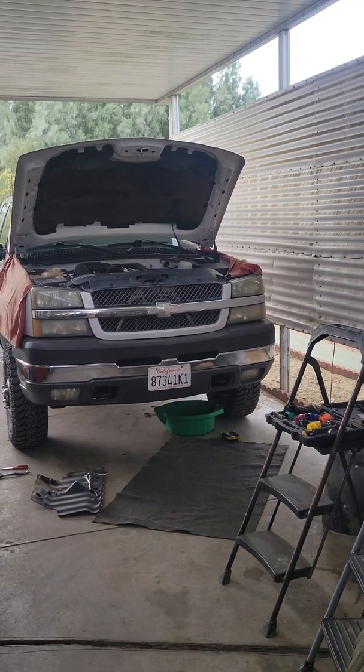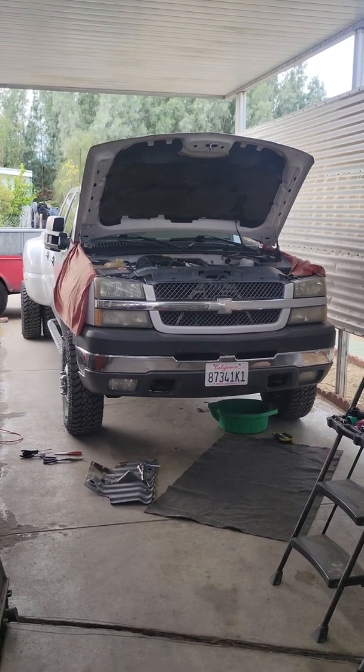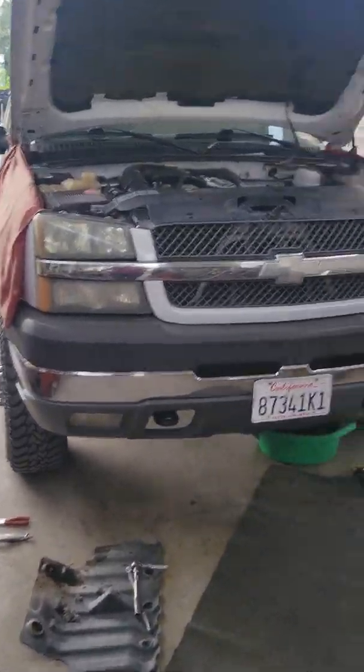So again you guys, I'm gonna go ahead and pressure test the system for my own benefit. Let me show you the pressure tester and what is needed here.